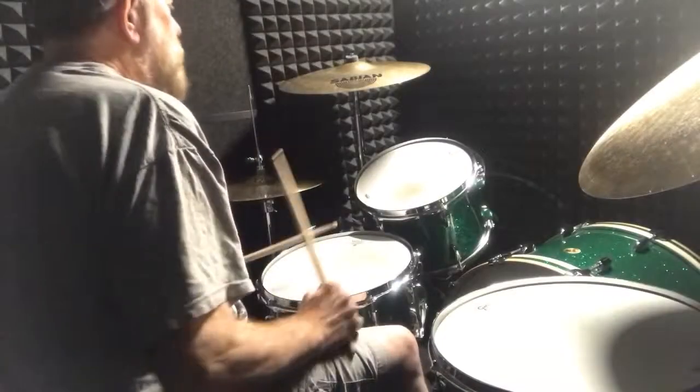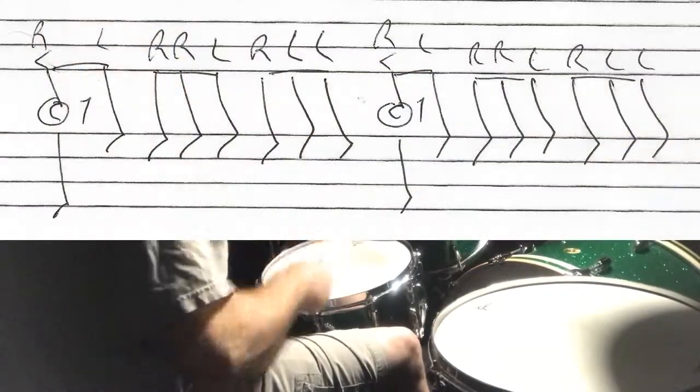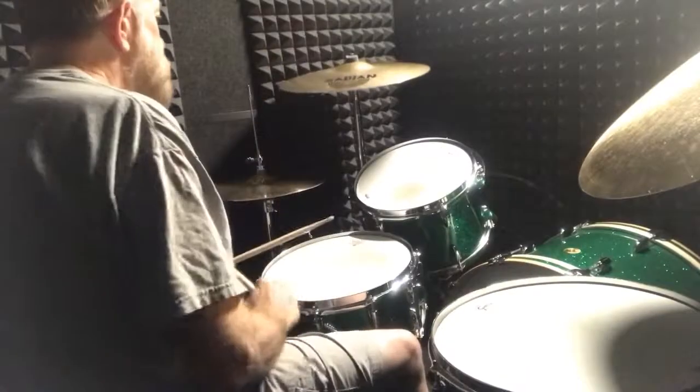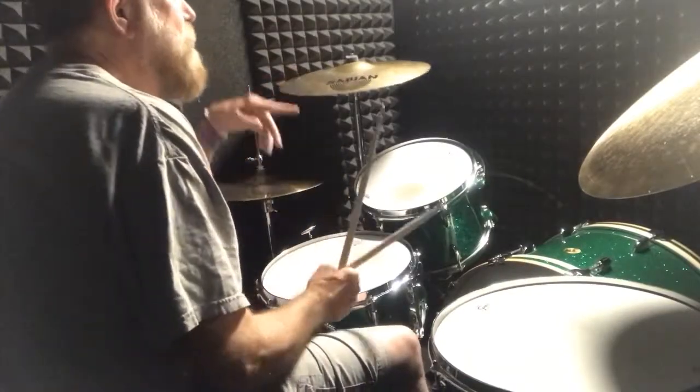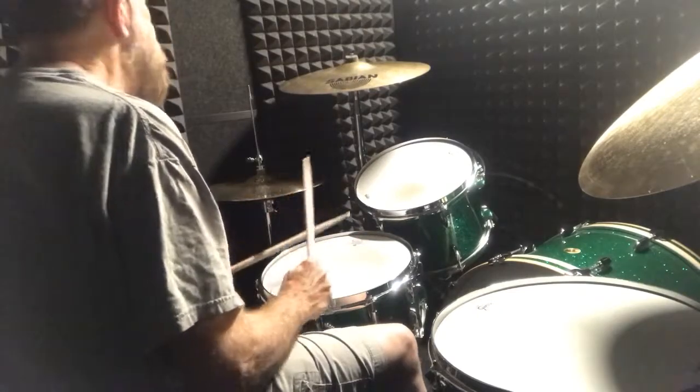The second break — I'll do that slow. And just like with the other break, I do it every fourth measure. That would sound like this.